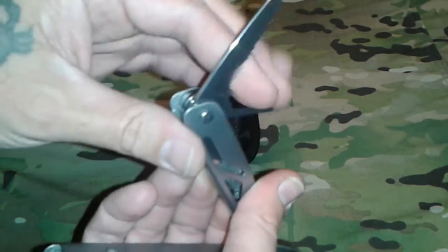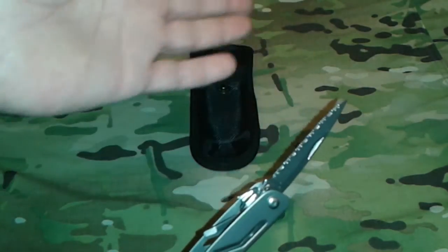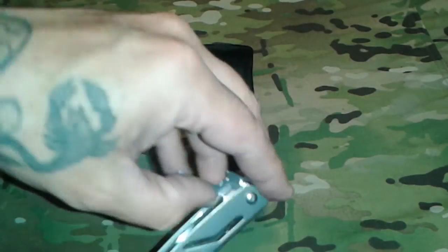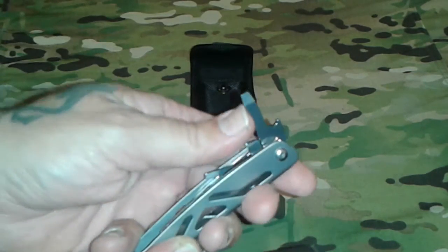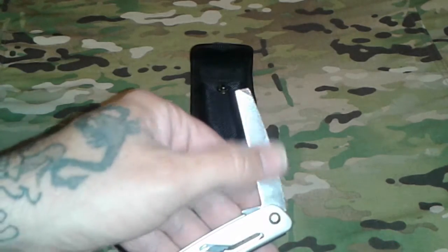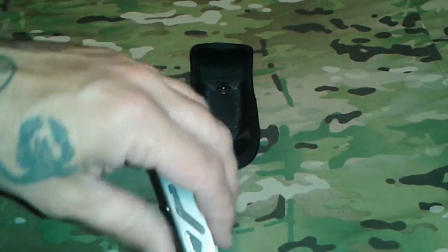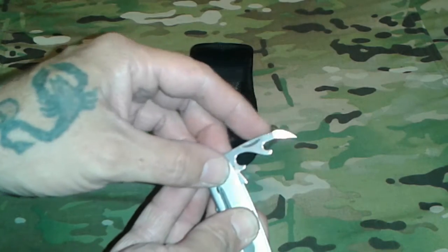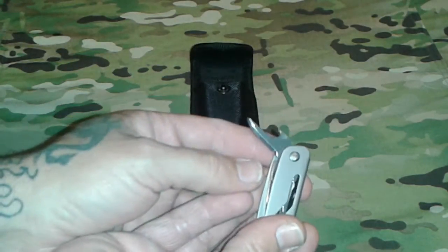If we look at some of the tools on this side, we have a serrated blade — it's not very sharp at all but it will work. Then we have a small flathead, and then a larger flathead. Then we have a file which is a straight file on one side and a diamond edge file on the other side, which you can also use for sharpening knives in emergencies.